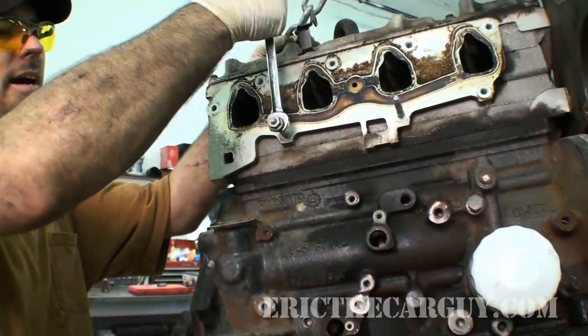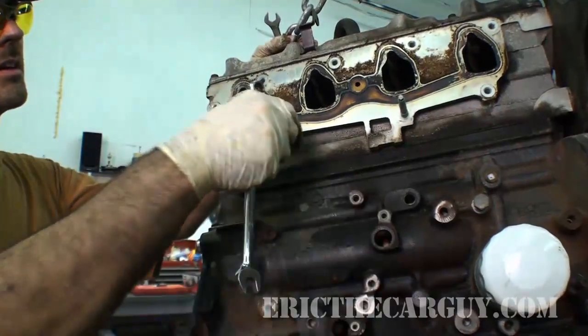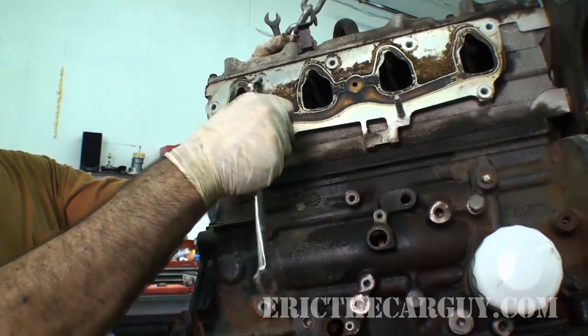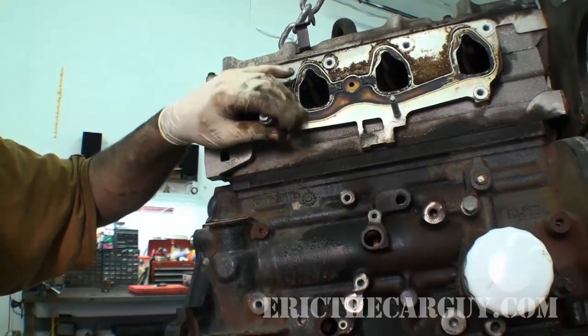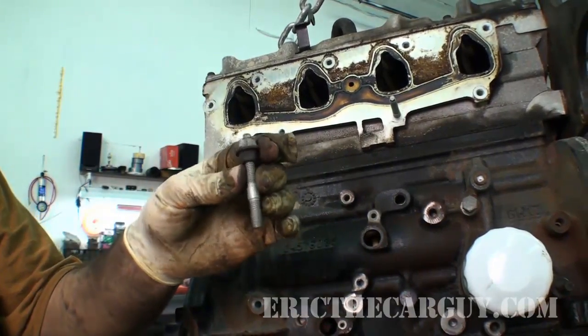Now I'm going to take the back nut and start twisting it this way. And that loosens it right up, takes it right out. And I just removed the stud.